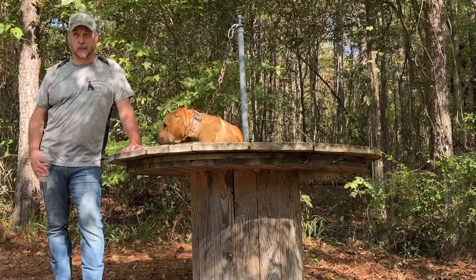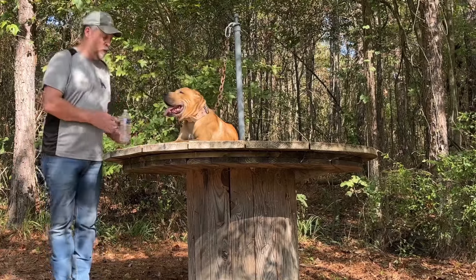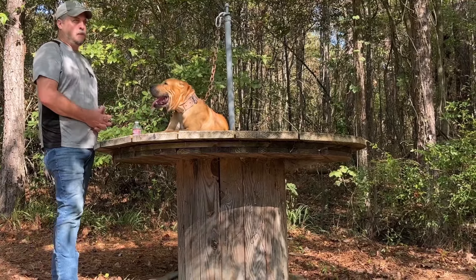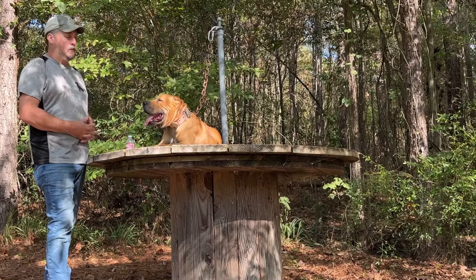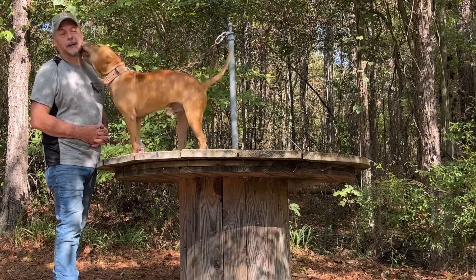They've done really well in weight-pull work, well in hog catch work, and well in protection work. The cool thing about Sorrells blood is they're extremely affectionate. Unlike the Mayday blood, which tends to be really good workers, the Mayday blood doesn't have the personality that these dogs have. Hey Frankie, what you doing, buddy? Oh yeah, he's a sweetheart.